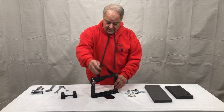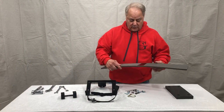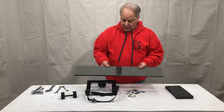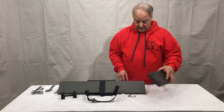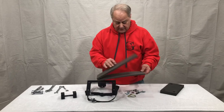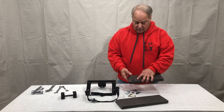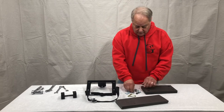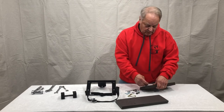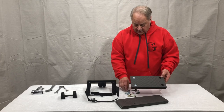We're going to take our main support bracket. What will end up happening is we're going to put our expandable pad and our center pad. To start with, I find it easier with our pad is to add our quarter inch by inch and a quarter screws and washer. They mount inside where we have it dado'd out.